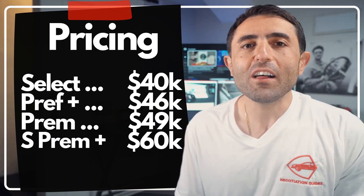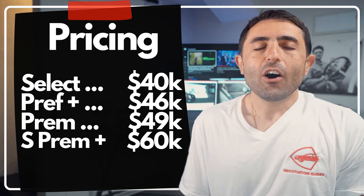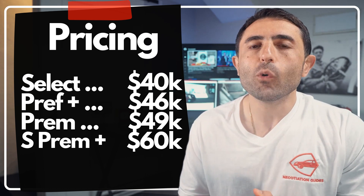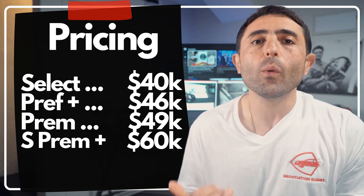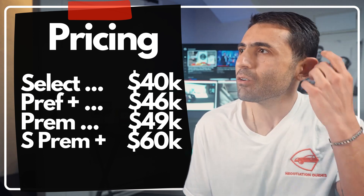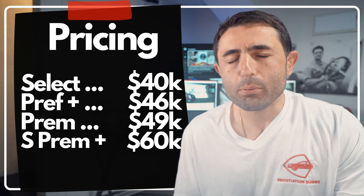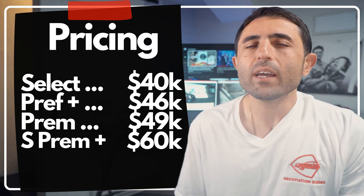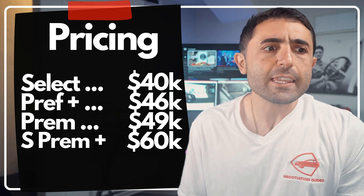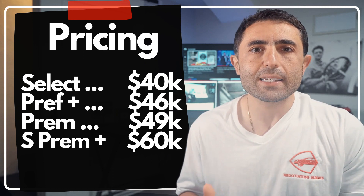I love the fact that they're still using a classic shifter knob in the CX-90, when everybody else is using an electronic knob or a button to engage the gear. That's something you're going to love. The CX-90 starts at $40,000 on the Select all-wheel drive, and can go all the way up to $60,000 for the Turbo S Premium Plus — the most top-of-the-line CX-90 you can get.